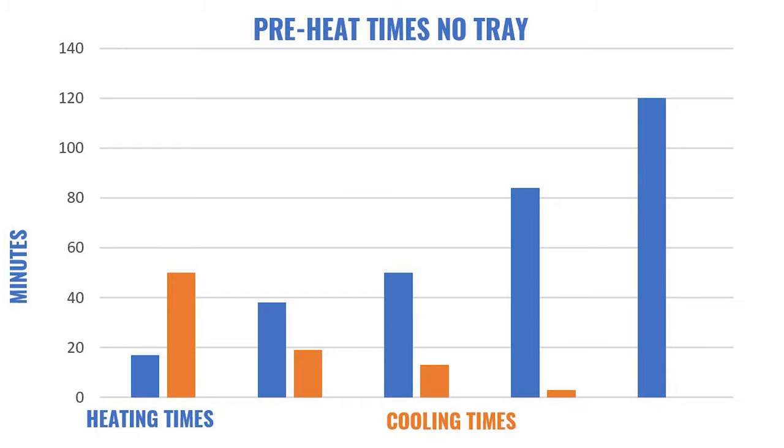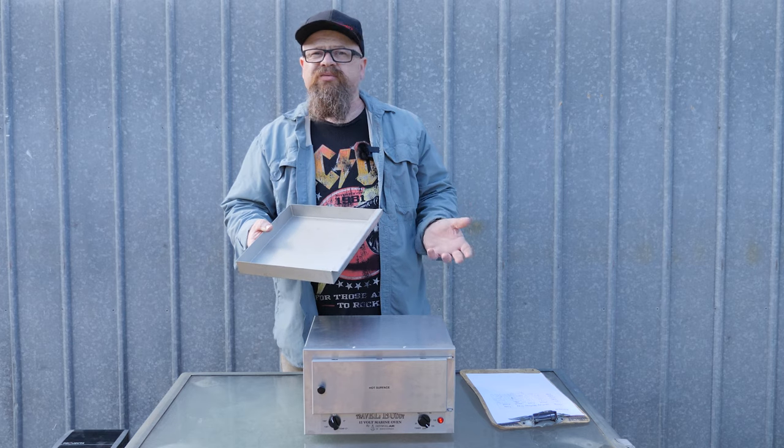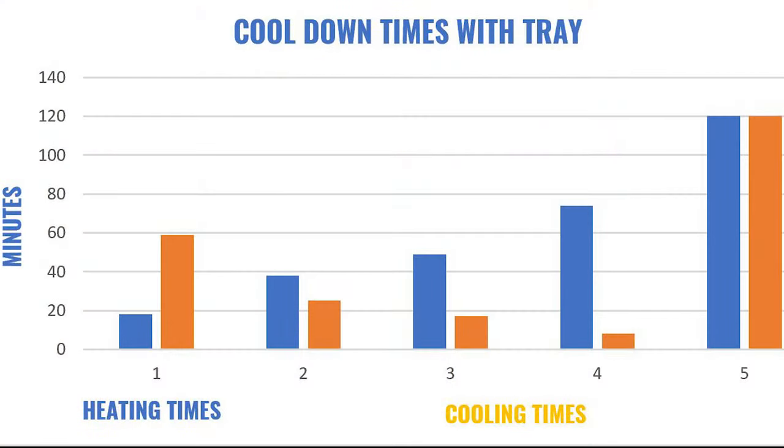What about putting a crumb-catching tray in the bottom — the commonly available stainless steel models? Does that affect preheat times? With the tray: 75°C took 18 minutes, 130°C took 38 minutes, 150°C took 49 minutes, and 180°C took 74 minutes — actually 10 minutes faster, possibly because we're heating up metal rather than air, which is a poor conductor of heat. At 200°C it reached 199.3°C but didn't quite hit the full mark after two hours. Cooldown from 180°C: 9 minutes to 150°C, a further 8 minutes to 130°C, and 34 minutes down to 75°C.